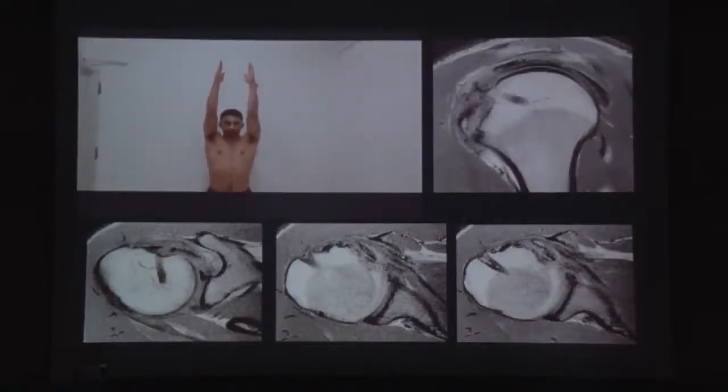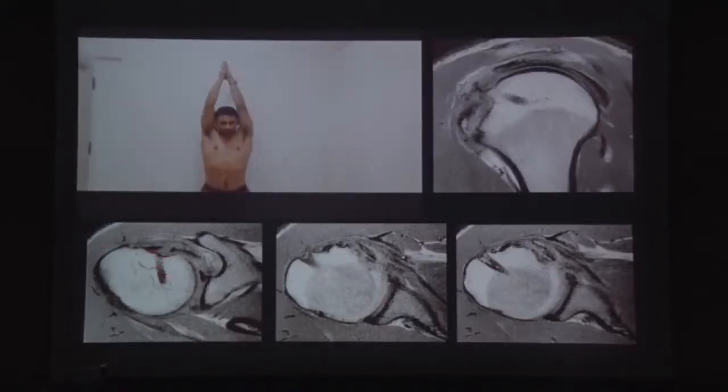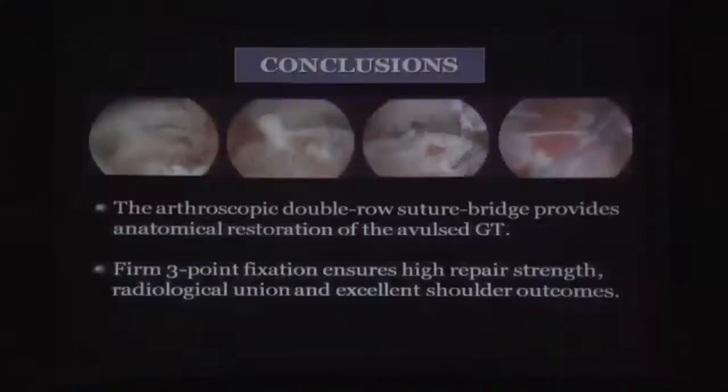The medial row anchor, the entire footprint, and the lateral row anchor together allow the fragment to sit down into place. Arthroscopic double row suture bridge repair provides good anatomical fixation with firm fixation, and as previously reported, it yields good radiological union and excellent outcomes.